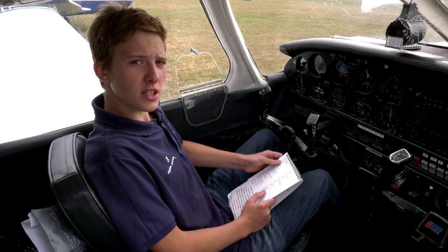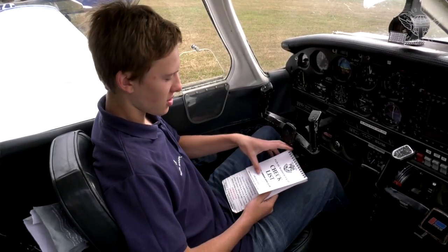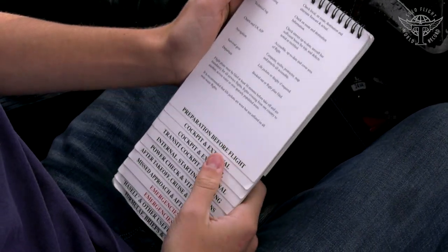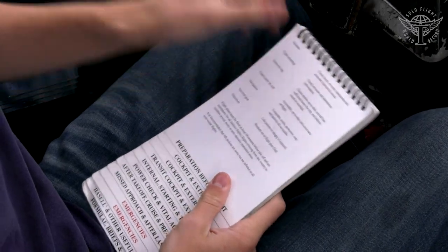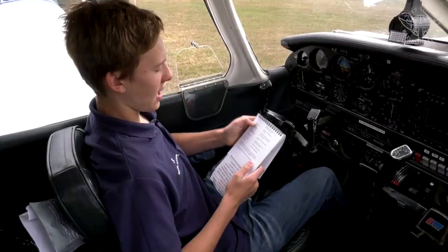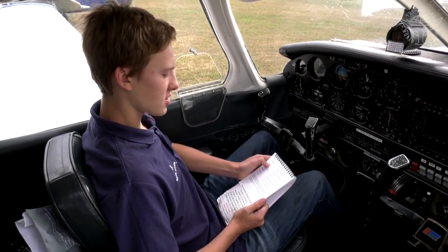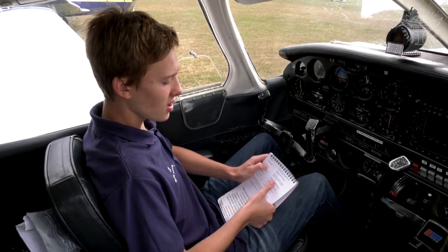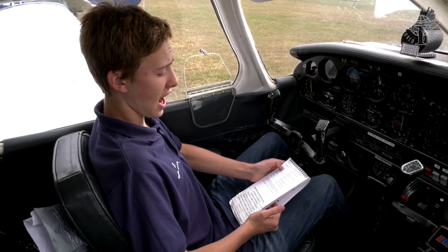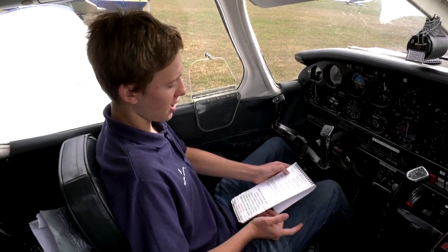Now you want to check the documents for your flight — these should be listed in your checklist. First, check the weather: make sure you've looked at the TAFs and METARs, look outside to see if conditions are suitable, and have all your flight planning information with you. Check the tech log to make sure all entries are up to date, the aircraft has sufficient hours for the trip, and there are no defects which may impact the flight.